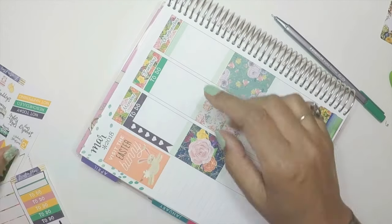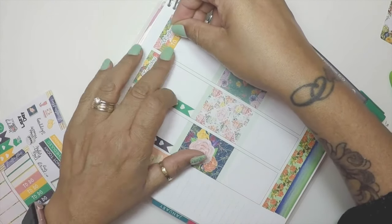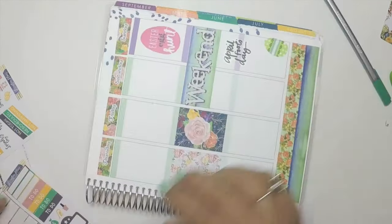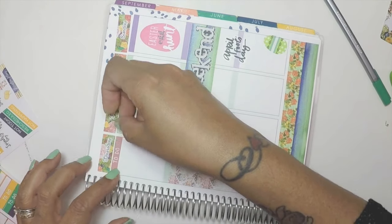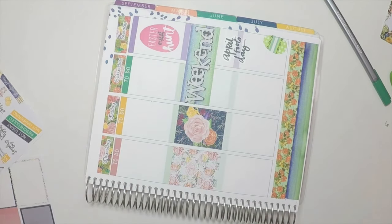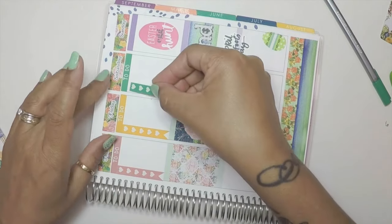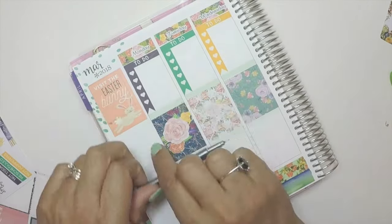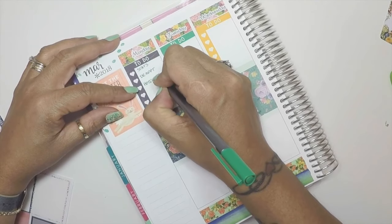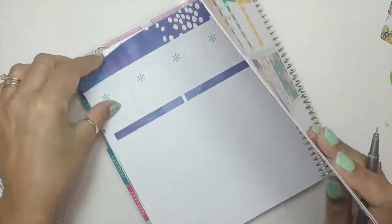I got that little Easter Bunny thing from my book, and a lot of the stickers I've added on the spread are from not only the samplers but also from Me and My Big Ideas. The Mambi stickers include 'Visit the Easter Bunny,' 'Easter Egg Hunt,' 'April Fool's Day,' and the Easter egg on the bottom right. The stickers I'm putting down now are from the mini kit from Lisa and Plans — super nice of her. I love the way she did those samplers.